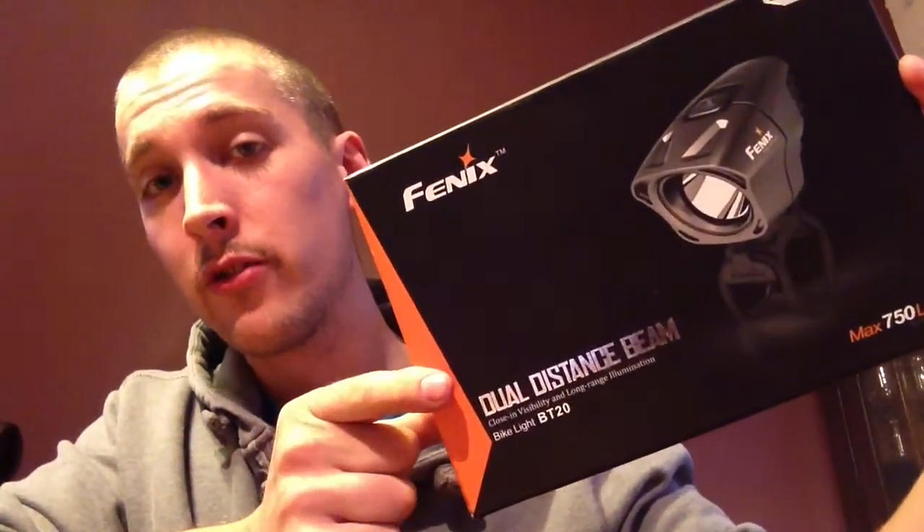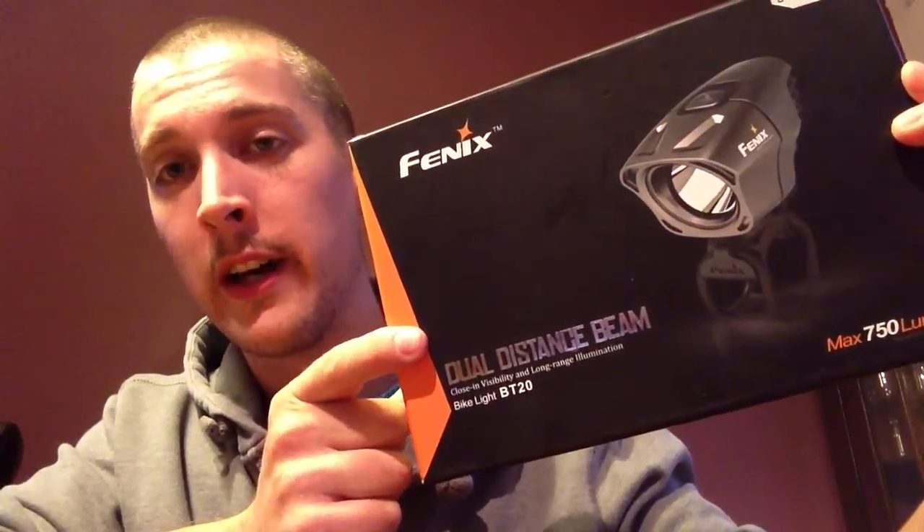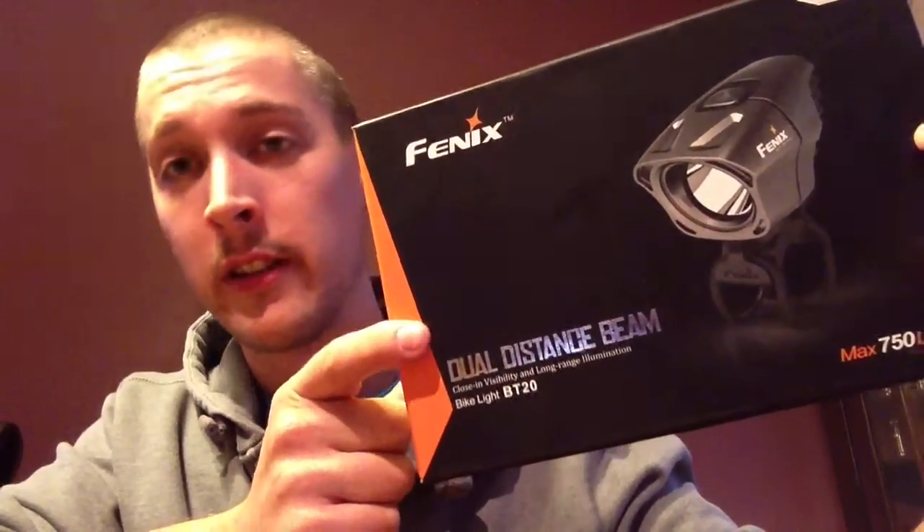It's the Fenix BT20, 750 lumens, and it's dual distance. Fenix have put quite a bit of thought into the lens and the reflector on this to really adjust the way the light beam works. You should get a dual distance beam where you can see quite a lot of light low down near your wheel and just a bit further on in the trail, without blinding any passers-by or dazzling traffic if you're using it on the road.